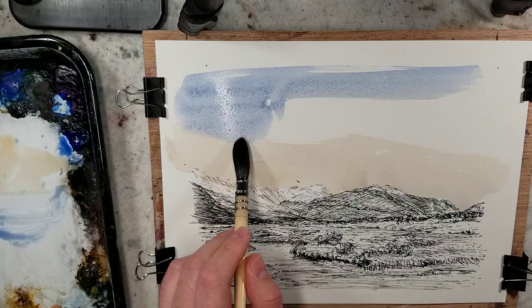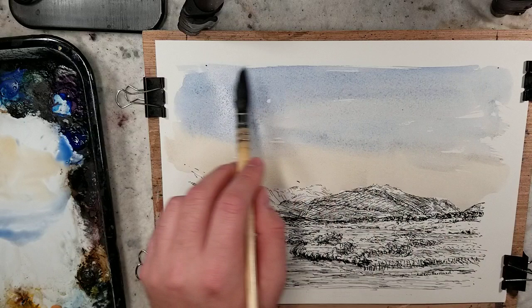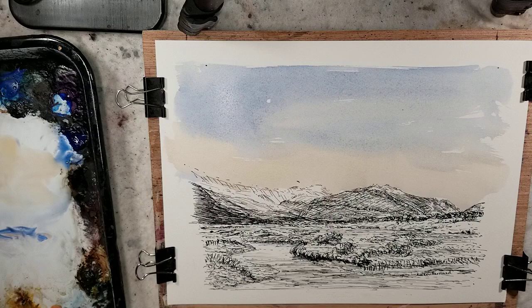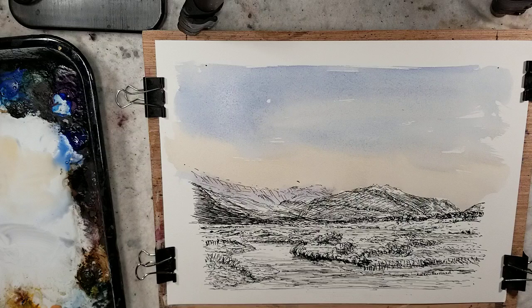The first wash that I did was raw sienna. The second was ultramarine. I'm going to keep it nice, fast and loose. I'm going to mix light red and ultramarine — this is kind of my go-to mix for far distant objects. Then from there, I'm going to warm it up a little bit with some raw sienna for my closer objects.